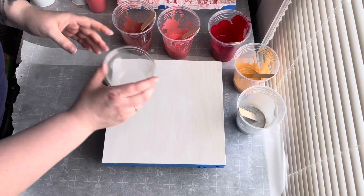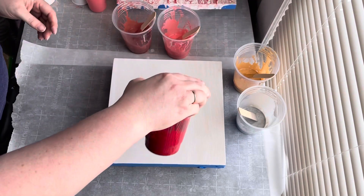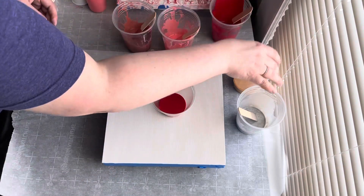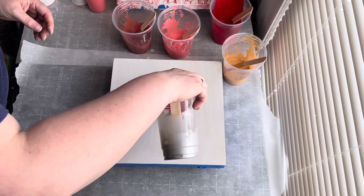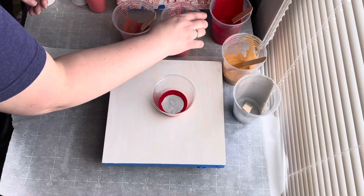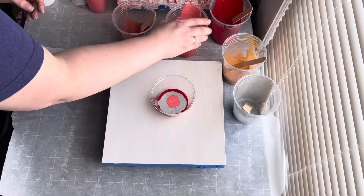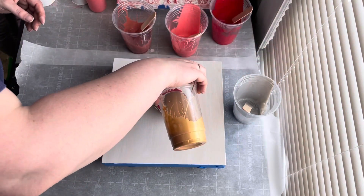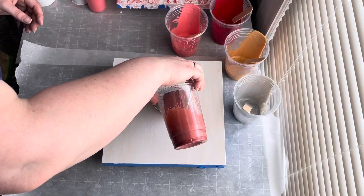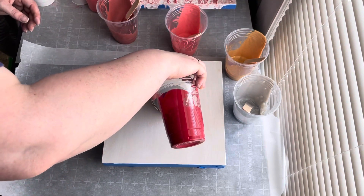Alright. One, two. One, two, three. One, two, three.